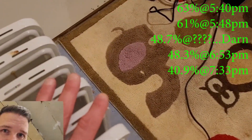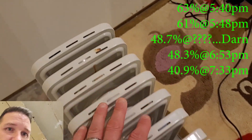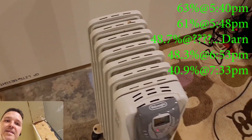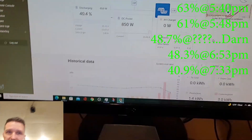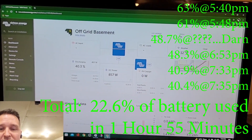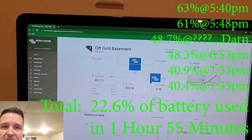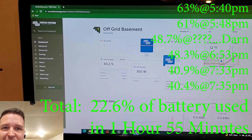I wish I had a thermal camera because this heater is hot — I would not want to keep my hand on it — but again the basement temperature hasn't gone up. We're at 40.4% and the time is 7:35, so I'm going to call it quits. Thank you so much for watching. Please subscribe, leave a comment, and leave a like if you enjoyed the video. Thanks again and take care!